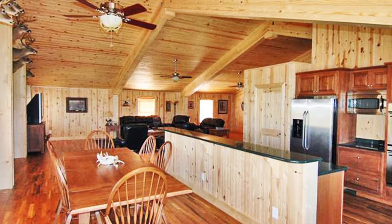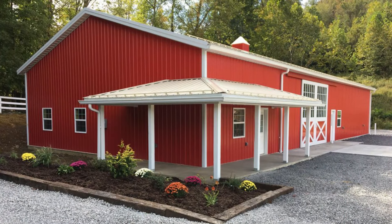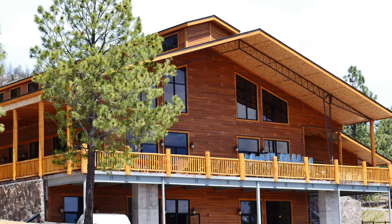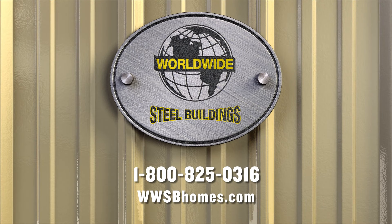Other options available include overhangs, wraparound porches, and second stories. Our Barn Dominium and Steel Home Kits provide you the strength, features, and options that make the difference. Call one of our building consultants today at 1-800-825-0316 or visit our website at www.sbhomes.com.